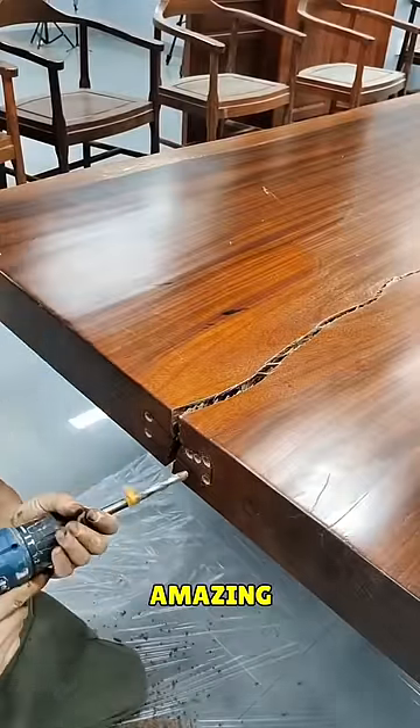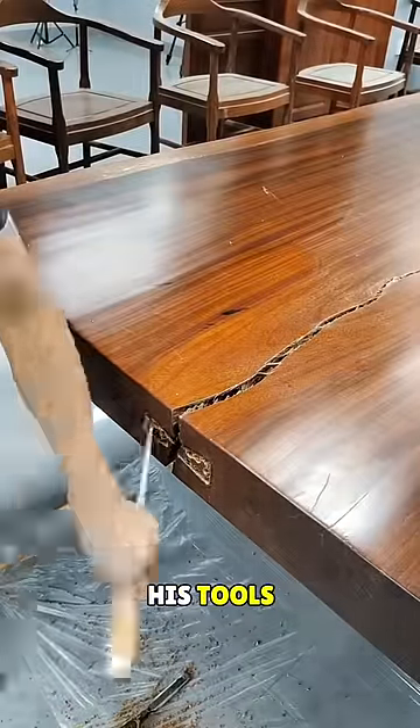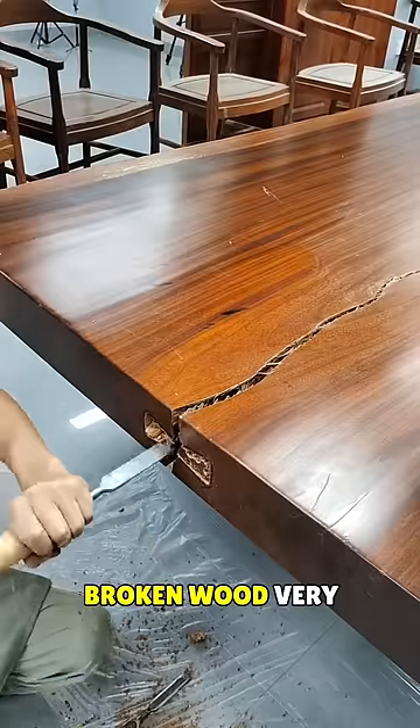This person is going to do something really amazing. First, he starts by drilling holes in the surface of this table with his tools. Then he cleans up the debris of the broken wood very nicely.